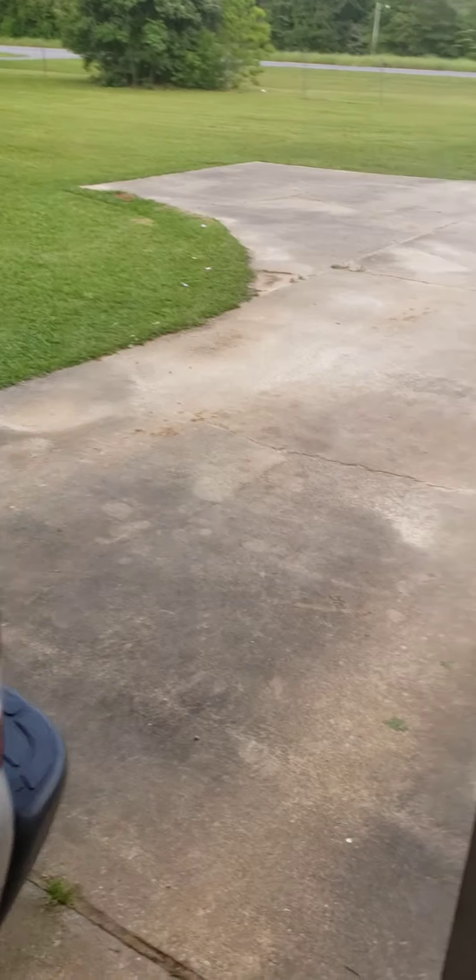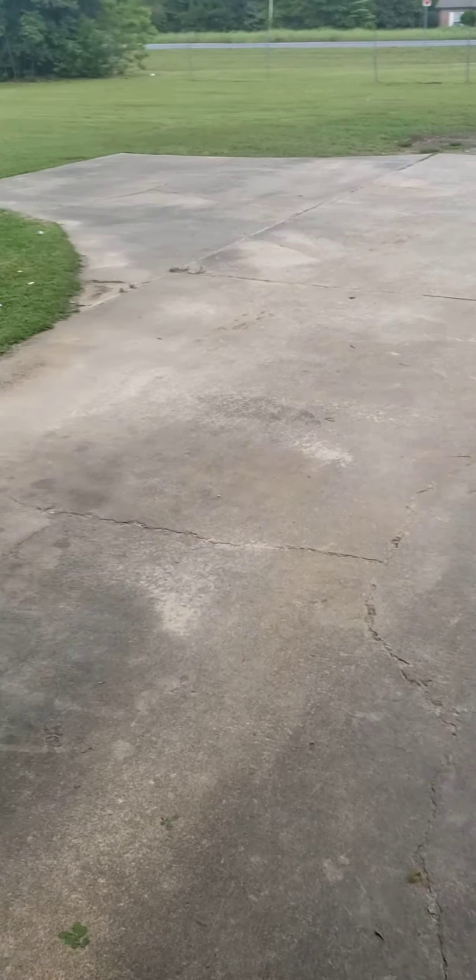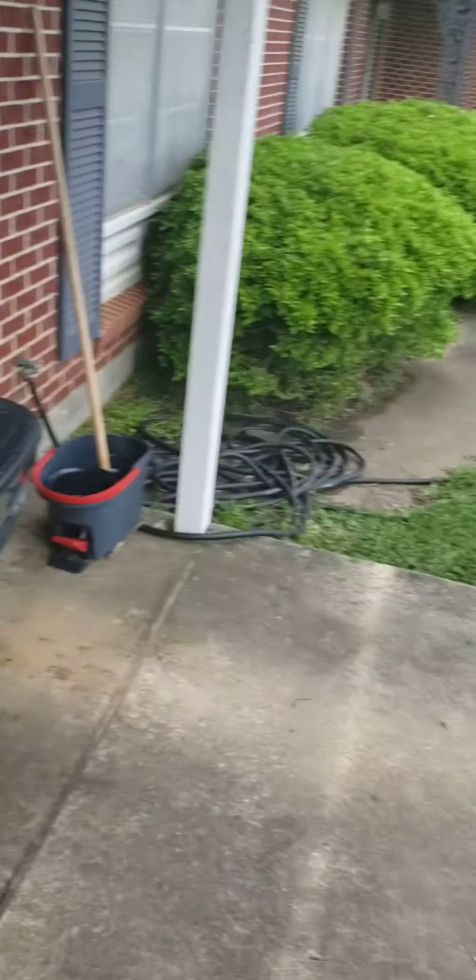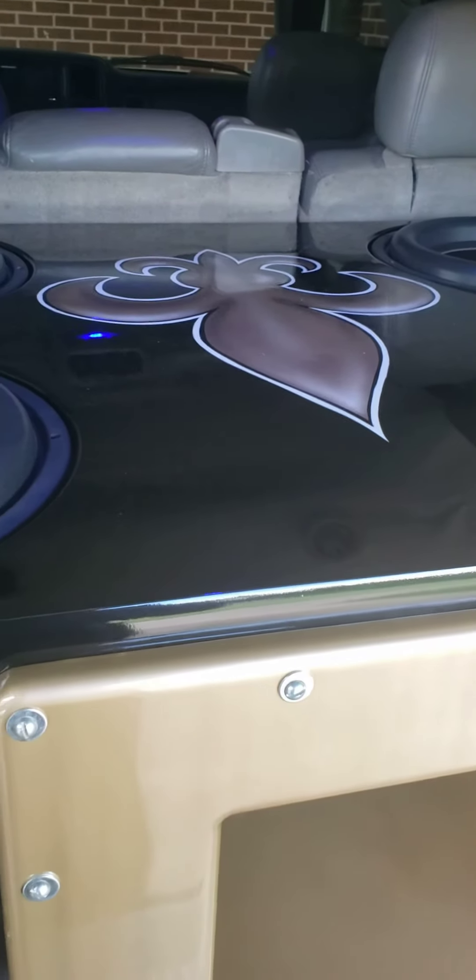I do have my new 4-channel amp in, I just have not installed it yet — it's a Sundown. I will be doing an unboxing of that one also. I'm not sure what to do with the DD Fortune I have in the truck now — I may sell it or do a giveaway on it. But towards this box, guys — this box is louder than my old box and it plays lower.